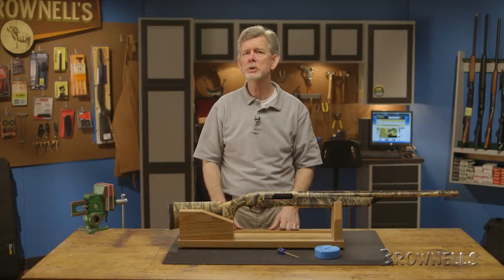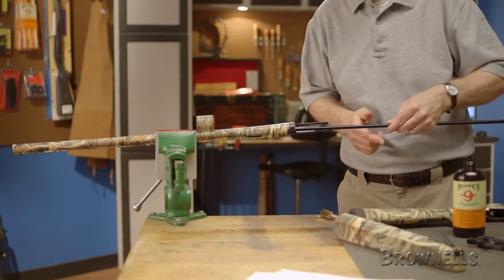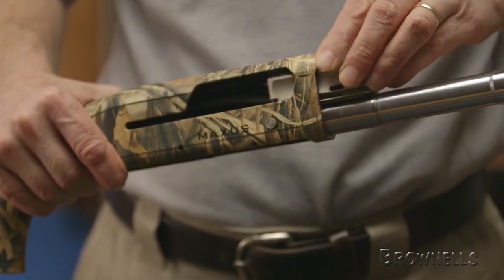The Browning Maxxis is a gas operated shotgun offering performance and reliability. In order to ensure its continued reliability and function, it's important to properly maintain and inspect it at regular intervals. In this series of videos, we'll show how to field strip, clean, lubricate, and reassemble the firearm.